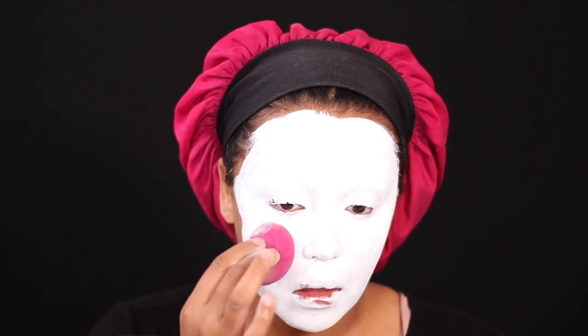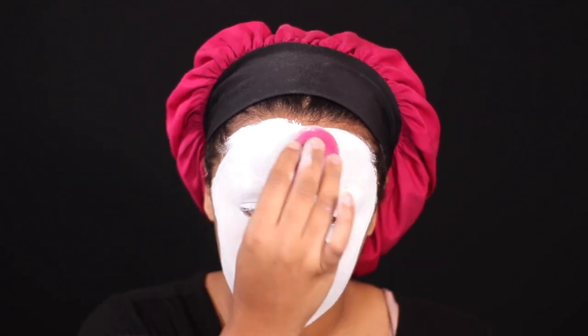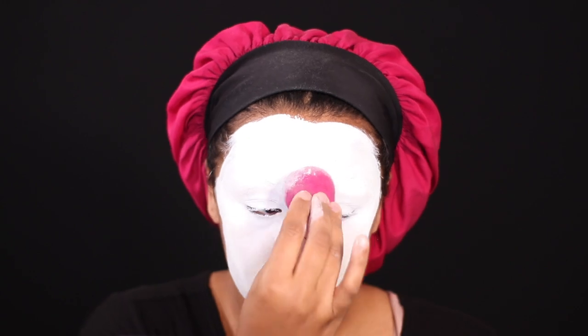Now I'm just taking a sponge and blending all of the white makeup out, because it was really streaky from the brush. I wanted it to be very opaque and continuous — I couldn't think of the word, but you know what I mean.